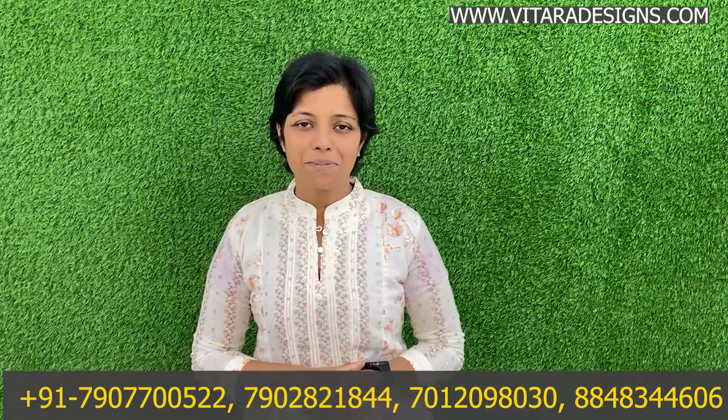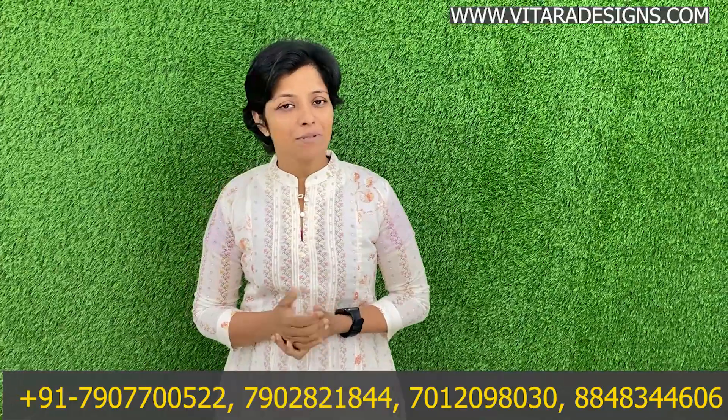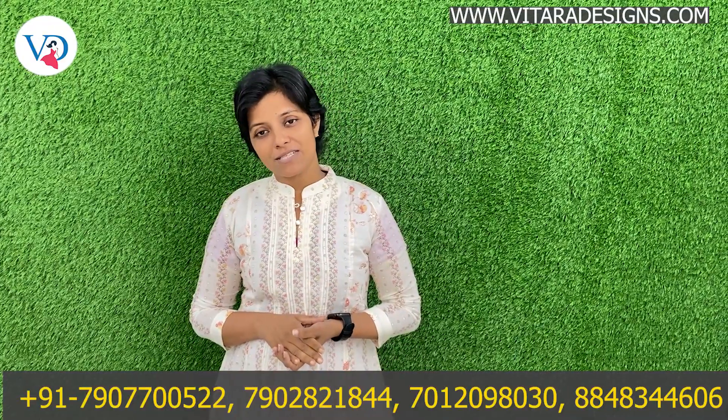Hi everyone! Welcome to the episode of Vita DCBuddy. Today we are going to have a special collection — from party wear to top-in-the-collections and daily wear cotton kurtis.